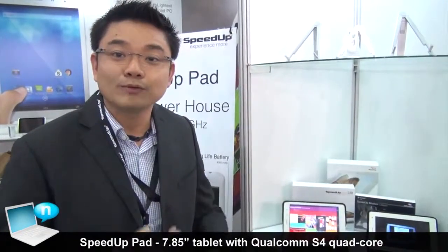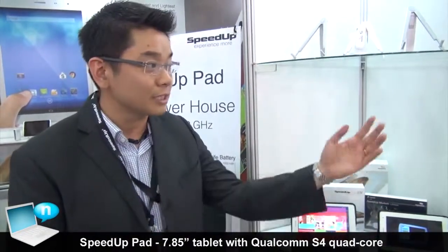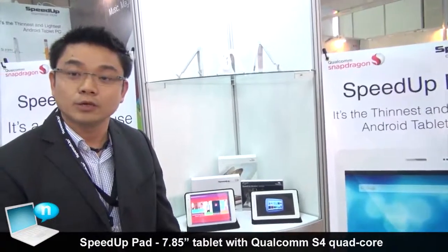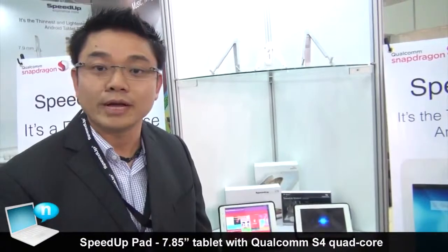Hi, how are we doing? We are from SpeedUp. Today we are announcing at Computex. We announced SpeedUp Pass with the thinnest and lightest Android tablet PC. SpeedUp is a Hong Kong based company. We do have an office in Indonesia, a big operation there, and then we have an office in the US.